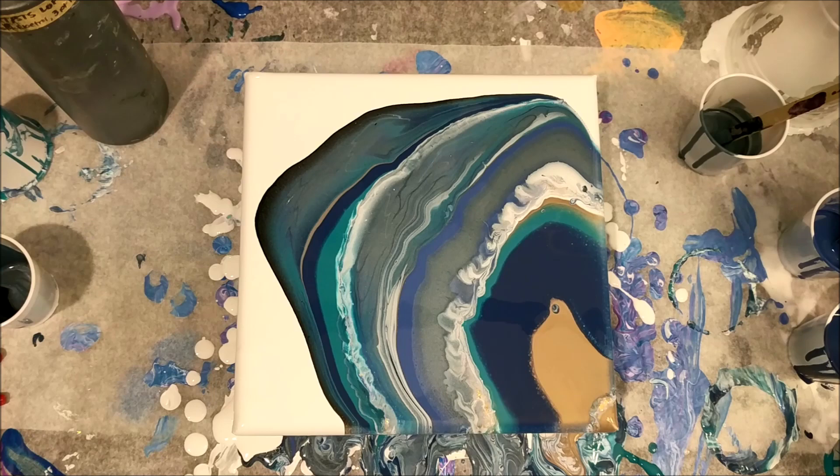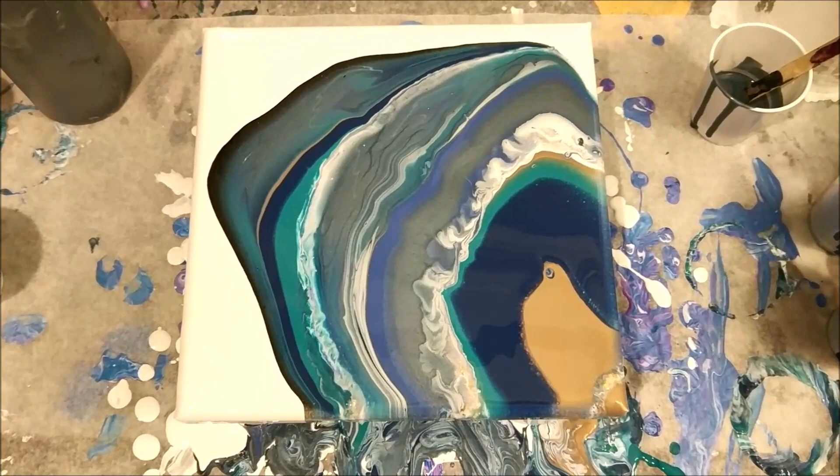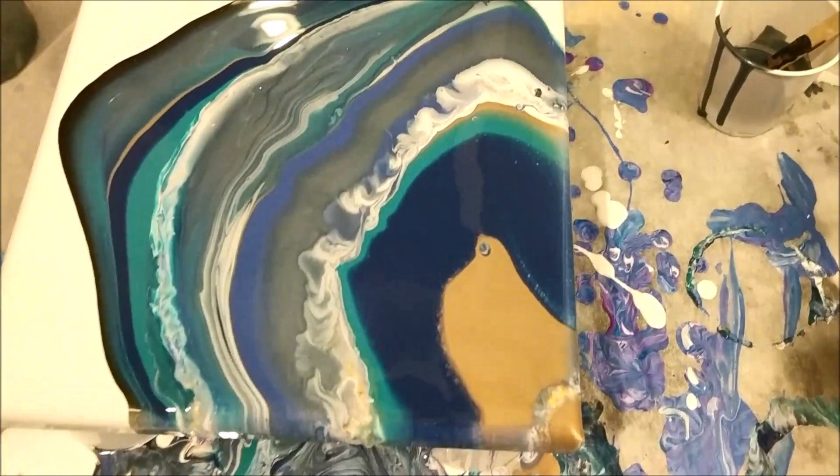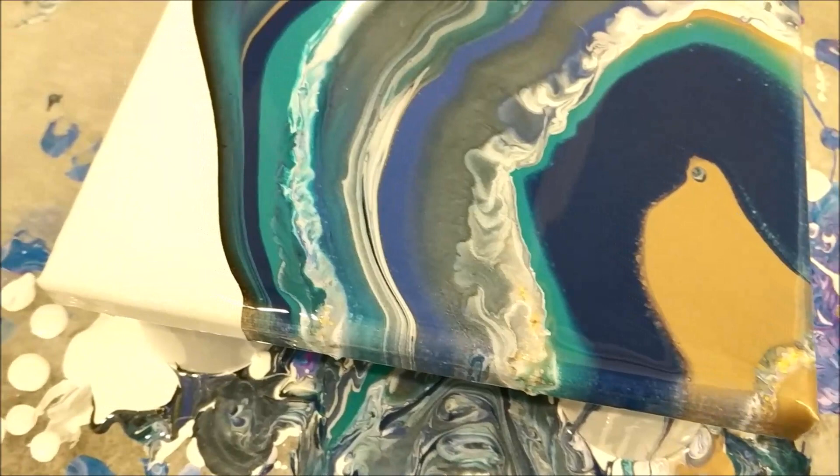So let's go ahead and take a closer look. I did three veins of glitter in this — here, here, and over here. It's a little hard to get it to focus on this. I think the glitter will definitely pop once it's dry. It's heavier than the paint right now.